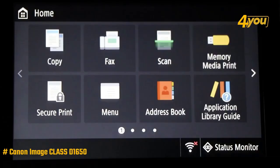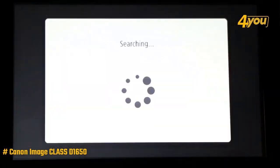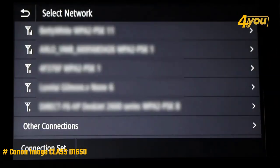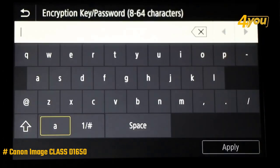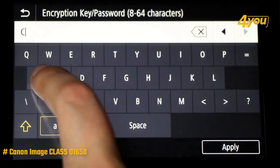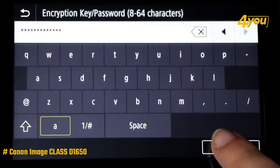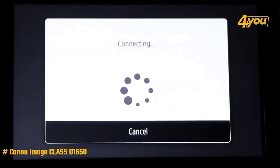Not only can you perform walk-up tasks from here, but you can also configure most features, monitor status, and generate reports. Also configurable from here is a collection of routines or apps that Canon calls the Application Library platform. This platform lets you change up to seven key functions based on your team's daily workflow, including scanner presets, custom print templates, and more.